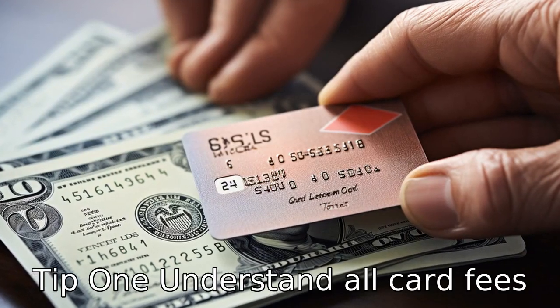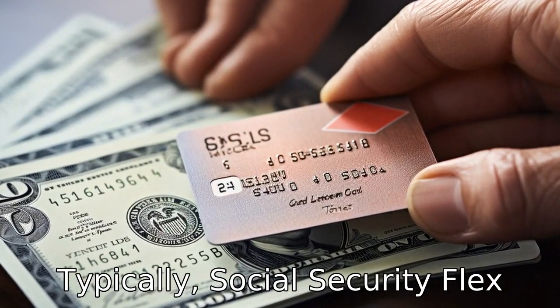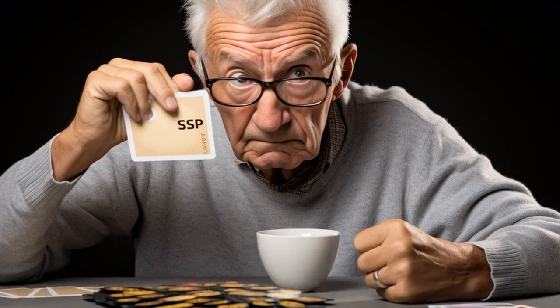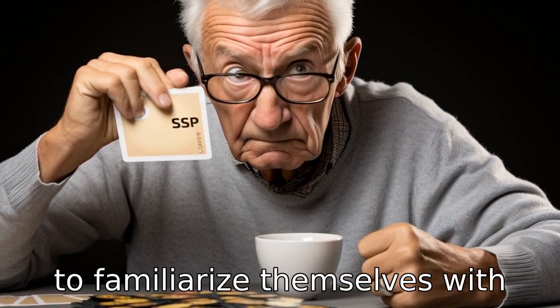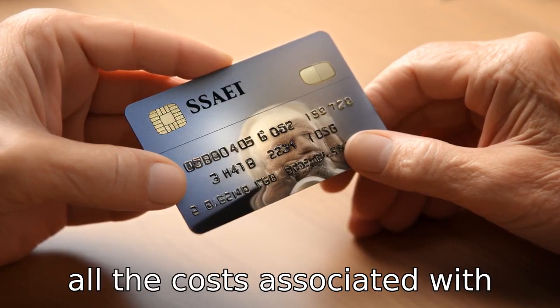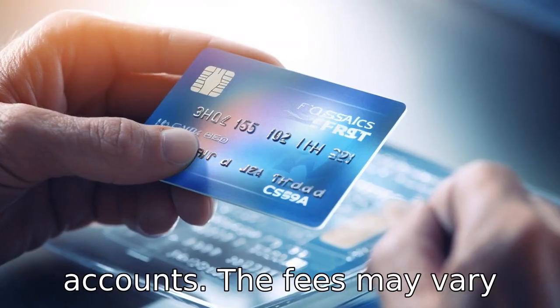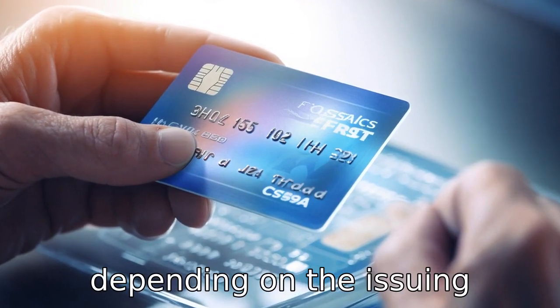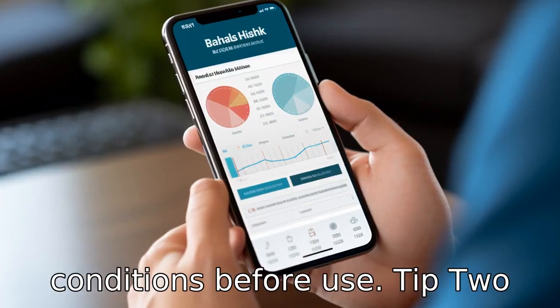Tip 1: Understand all card fees. Typically, Social Security Flex Cards come with some fees, such as an ATM or replacement card fee. It's essential for seniors to familiarize themselves with all the costs associated with their card to avoid any unexpected deductions from their accounts. The fees may vary depending on the issuing institution, so it's worth reviewing the terms and conditions before use.